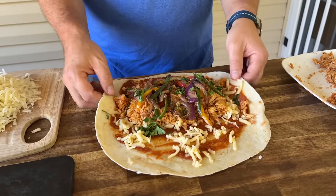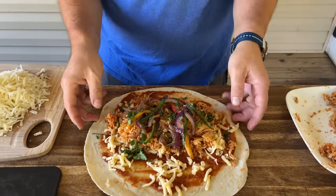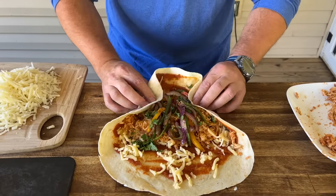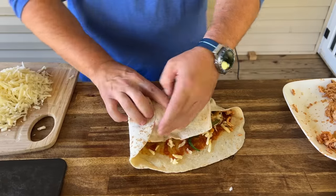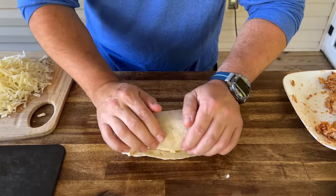Alright, everything's incorporated — now let's roll it. I like to talk about the wings, or flaps — whatever you want to call them. Don't do it straight; have the back side come up a little bit, grab your ingredients, fold your flaps and wings, and straight over — just like that.